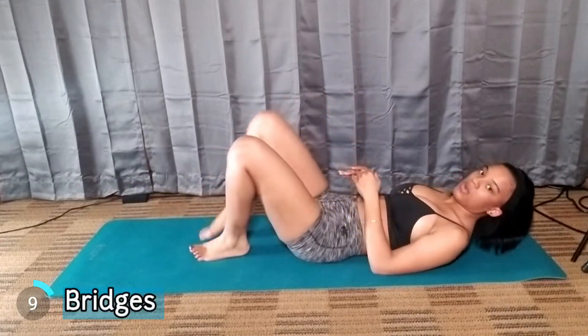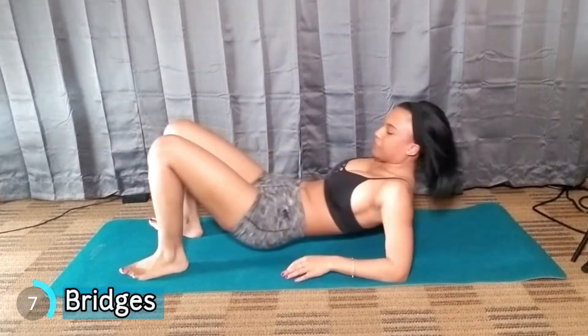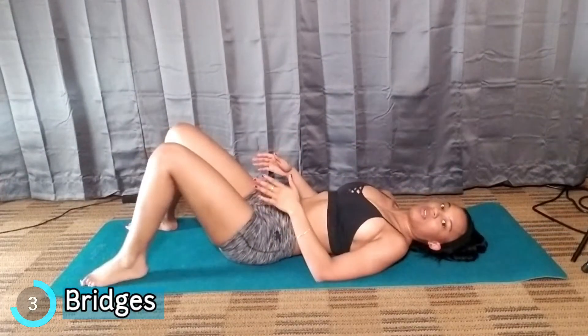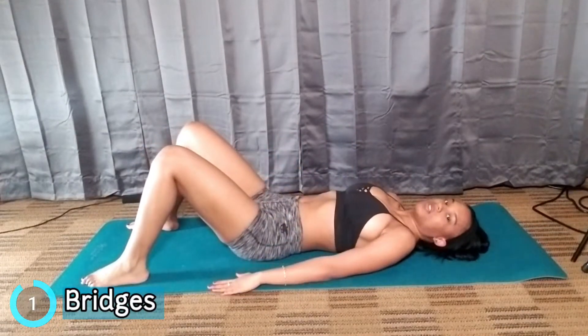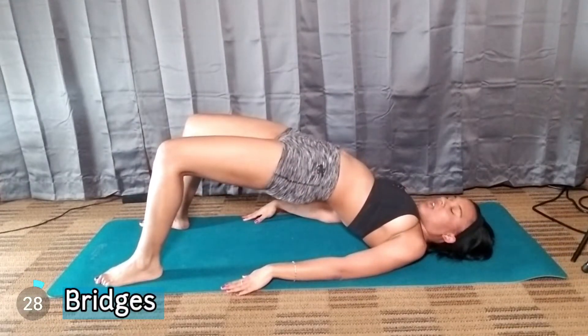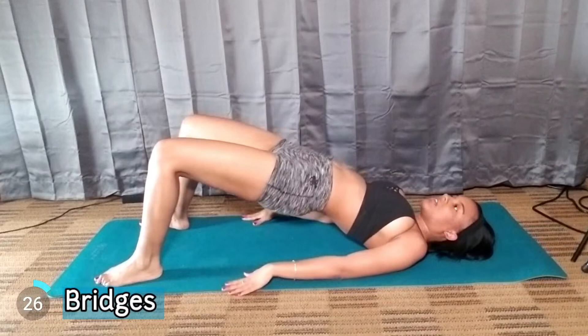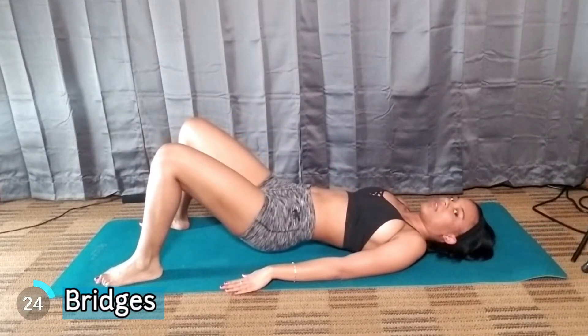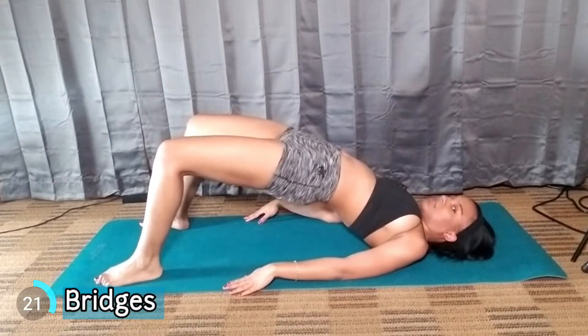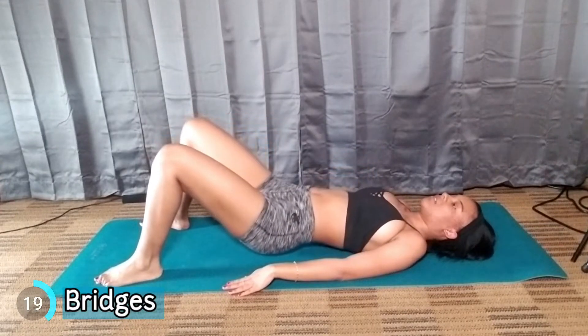The next workout is called Bridges. I'm going to calm it down a little bit. Spread your feet apart. You can put your arms straight or you can bend them, but you want to lift up as far as you can go, squeeze your butt cheeks, and come back down halfway or you can go all the way — it's up to you. Go up, squeeze your butt cheeks, come back down.